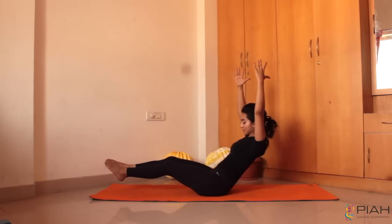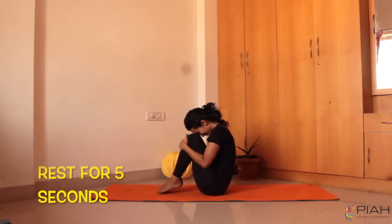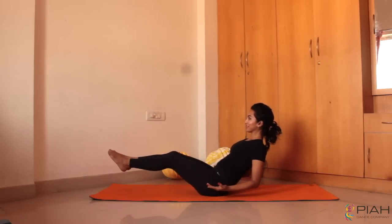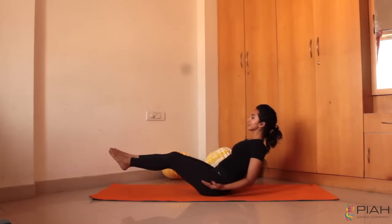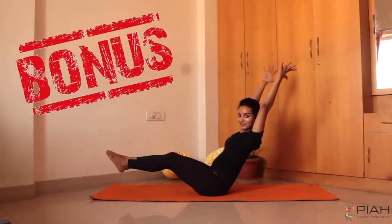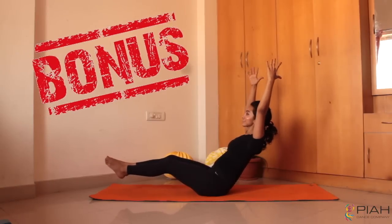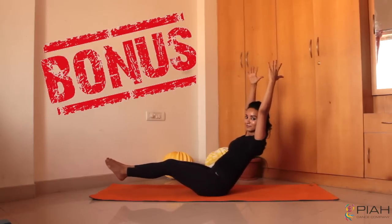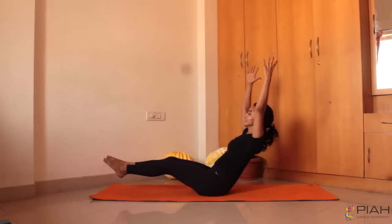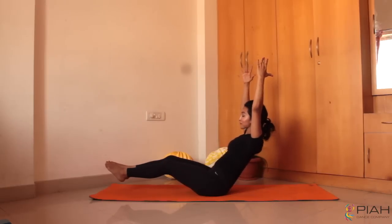Hang in there guys and do not give up. Try this trick — do this workout while watching TV. My favorite show is MasterChef right now so while they cook, I workout. Let's get ready for the bonus round one last time. Make sure your navel is pulled back. Try and straighten your legs. Back straight and breathe. Do not give up guys. We are almost getting done. A couple more seconds and we shall be done.